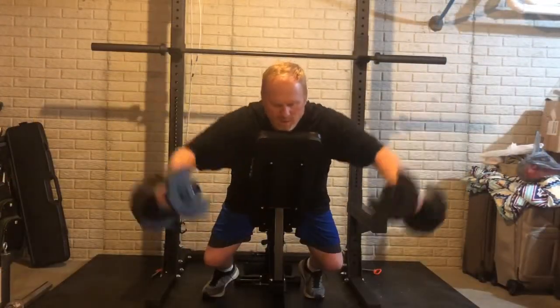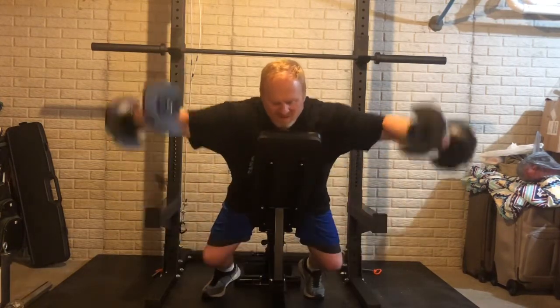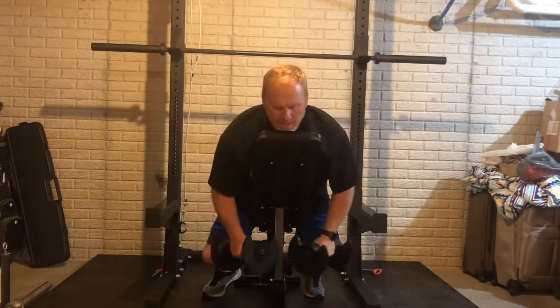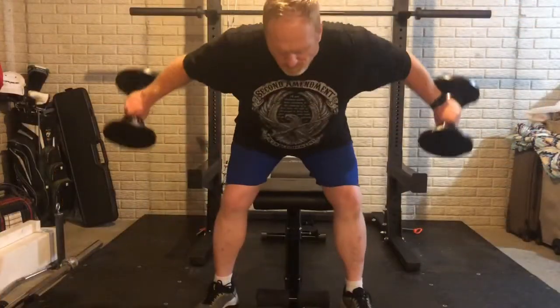These are the Y presses, or Y lateral raises — first time doing those. Much harder than I anticipated, much harder than I thought, but I'm glad I did them. They definitely worked my shoulders. I'm going to a 10 and 2 position on those.